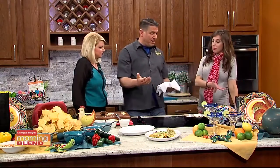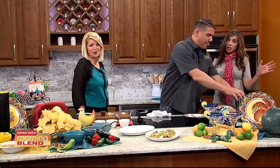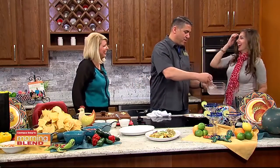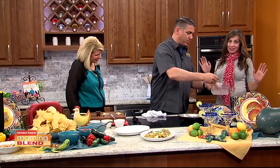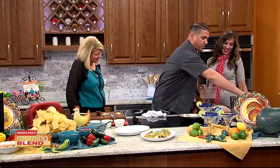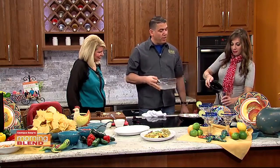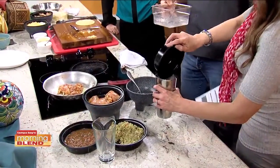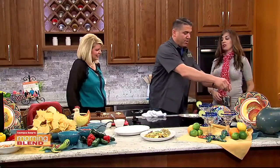While the enchiladas are in the oven, we can do some refreshments. We're going to make a margarita — a mixture of tequila, Cointreau, and lime juice. Pour this whole thing in, give it a little shake — a little over the head. There we go.